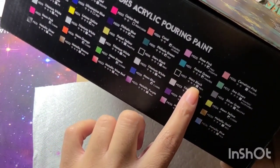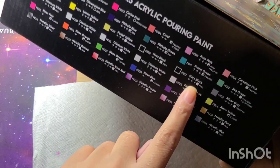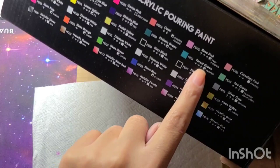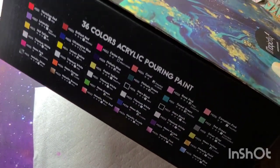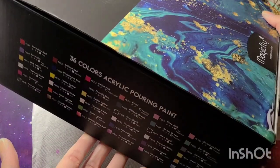The chart also lets you know the opacity. If it's a completely white-out square, that means it's really opaque. If you see half and half, that means it's not so opaque. These are all the colors, and you do get some metallics.